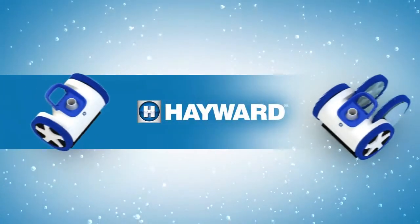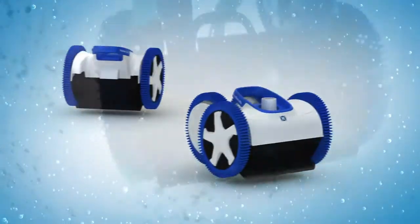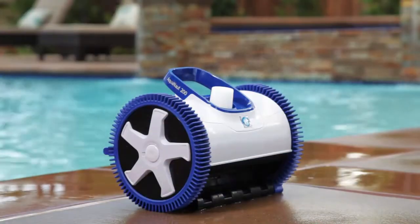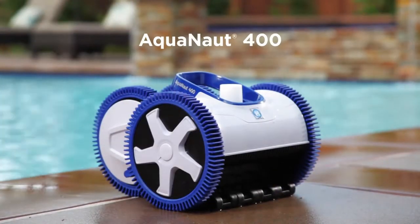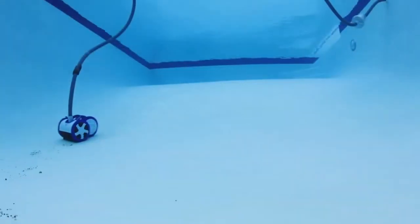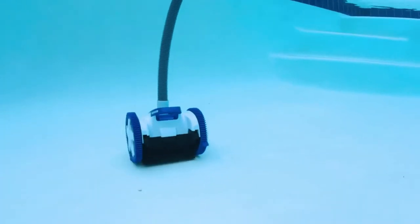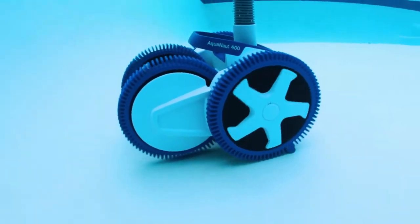Hayward's new two and four wheel drive Aquanaut suction cleaners are built with a robust design for the most reliable, complete clean. Their unstoppable suction power and innovative patented technologies are perfectly suited for any pool terrain. The Aquanaut 200 for small to average size pools, and its four wheel drive cousin the Aquanaut 400 for larger pools and pools with deep ends, are designed from the wheels up to deliver the most thorough clean for pools of all shapes, sizes, flow rates, and debris types.